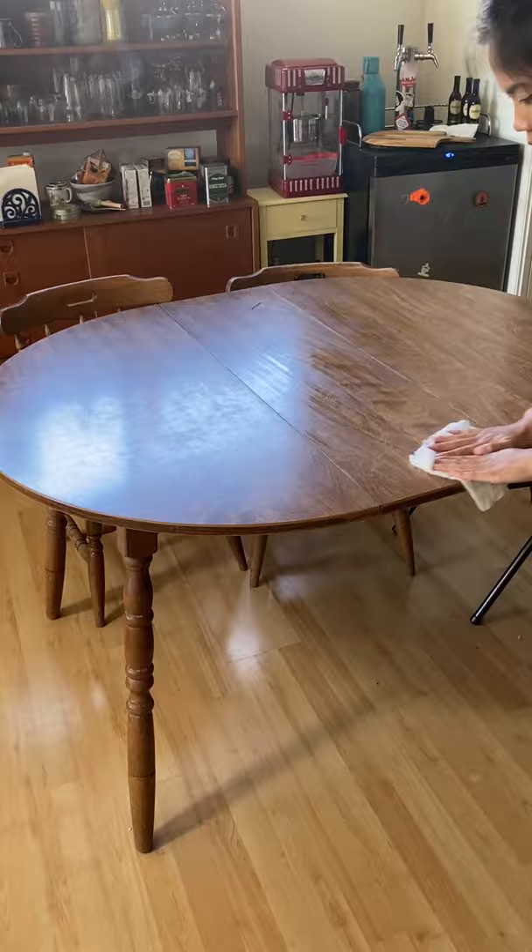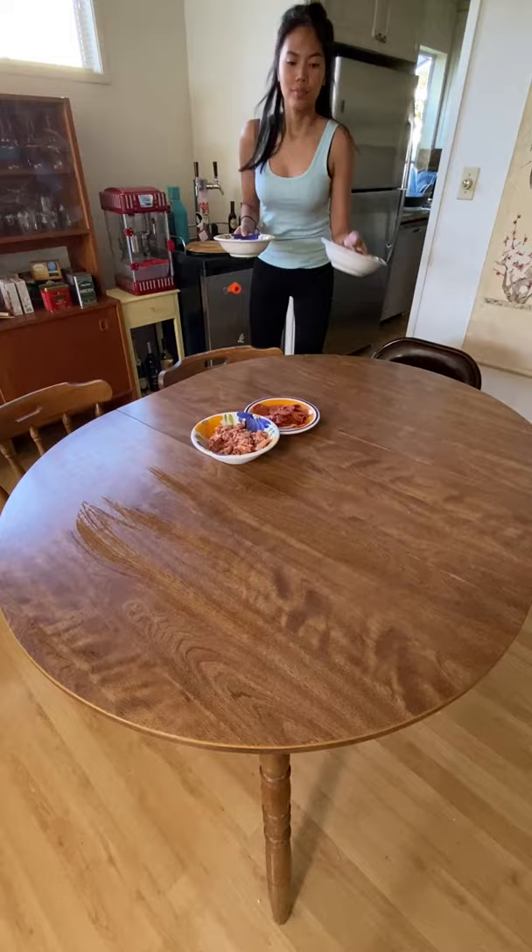First things first, you really want to wipe down the table. I use dish soap and clean it multiple times to make sure the soap is fully washed off. I found it's a lot easier to clean the table than give them all individual plates or boards — they just slip around while making the pizzas.